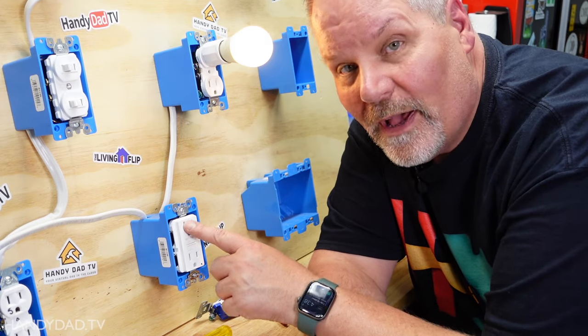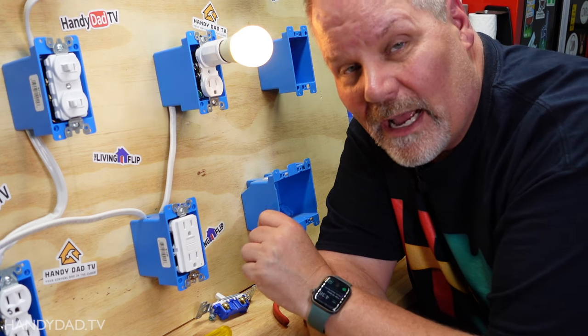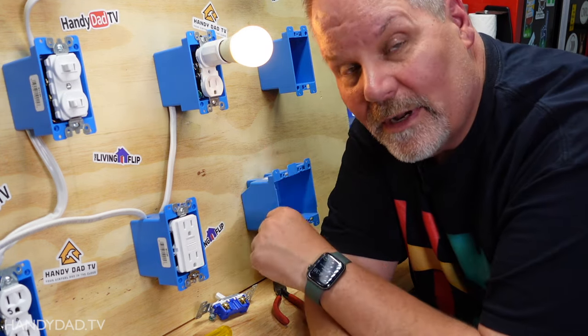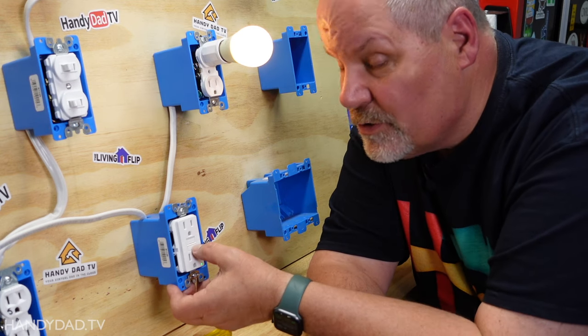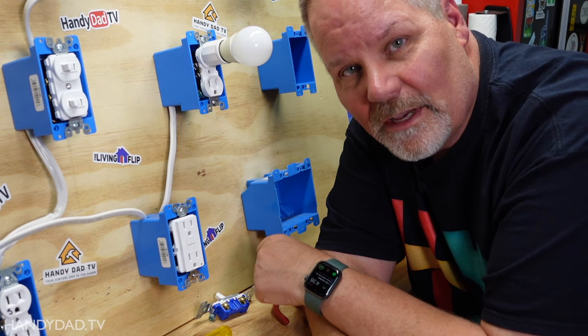In today's video I'm going to show you how to wire a GFCI outlet to replace an ordinary outlet and protect that outlet, but I'm also going to show you how to wire additional outlets to it so you can protect other ordinary outlets from this same GFCI.